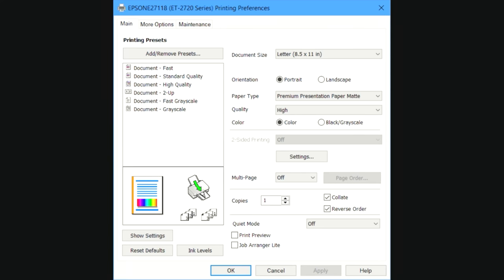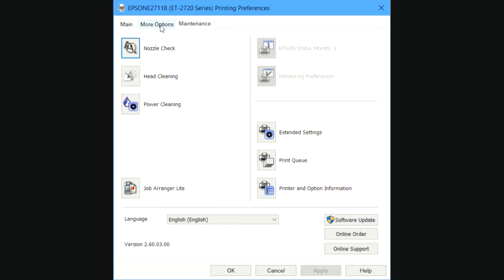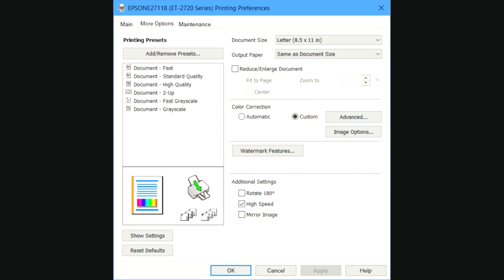Now that we're in Printing Preferences, the paper type usually says plain paper — I put mine on Premium Presentation Paper Matte. The quality I put on High, then select OK. Then we'll click on More Options, and from there we'll select Custom, then click on Advanced.